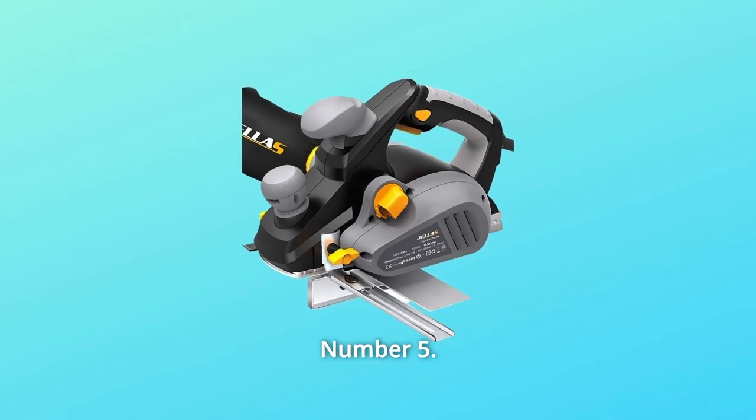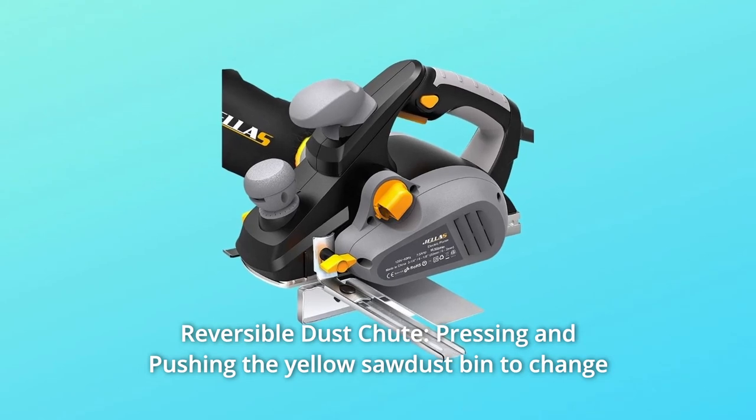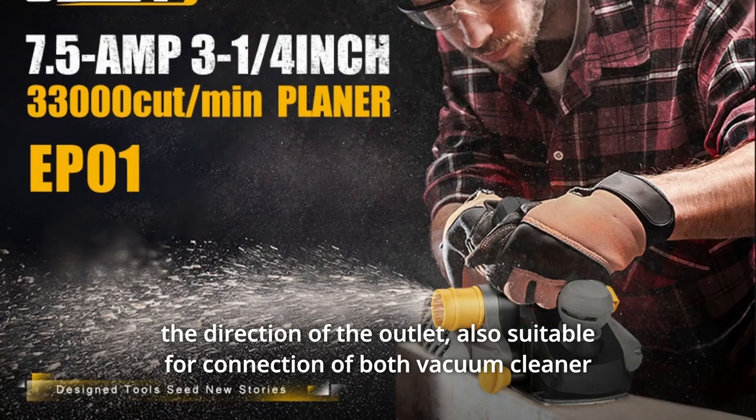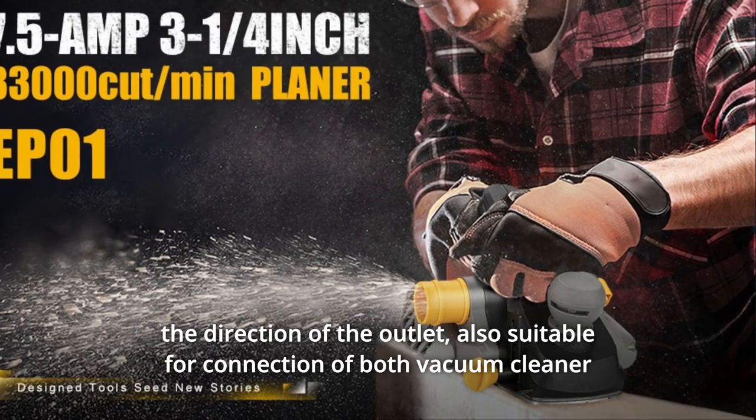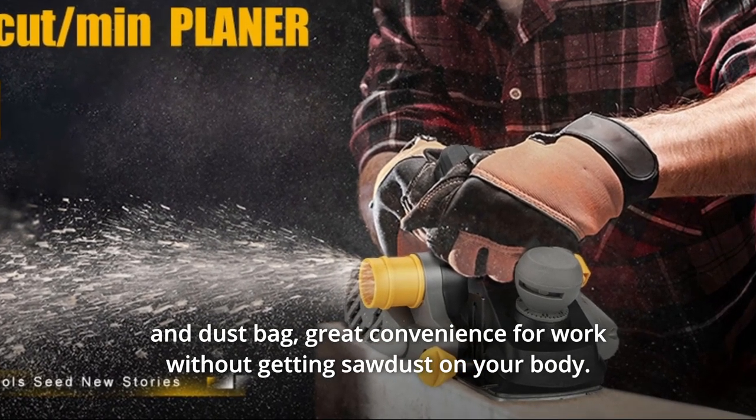Number 5: Reversible Dust Chute. Press and push the yellow sawdust bin to change the direction of the outlet. It is also suitable for connection of both a vacuum cleaner and a dust bag, offering great convenience for work without getting sawdust on your body.